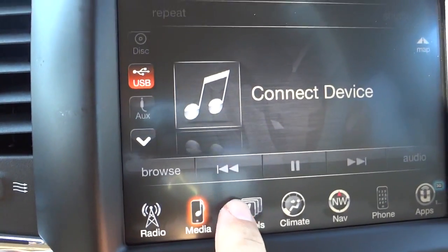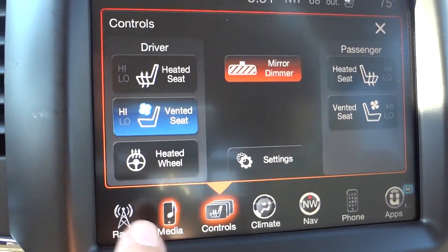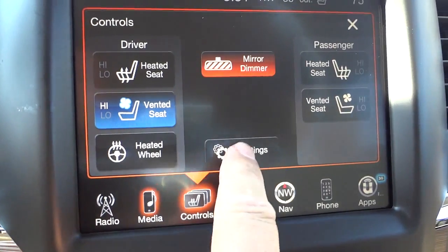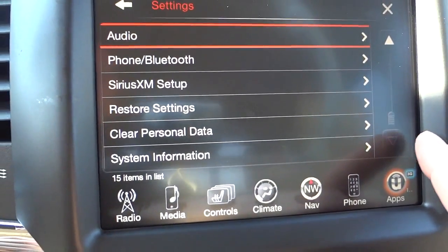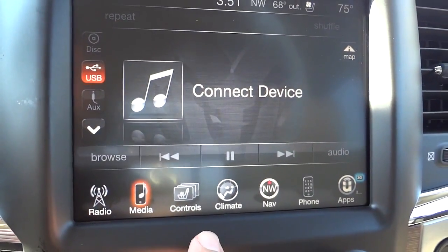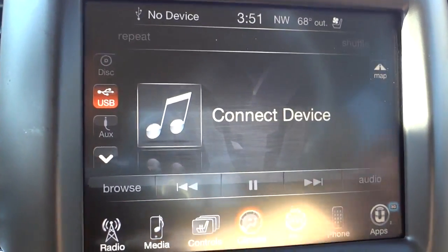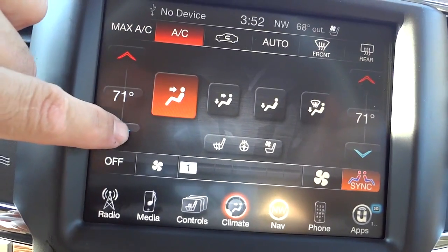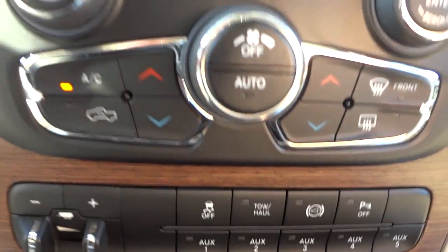Back to the screen — here in controls you can see your heated and ventilated seat controls and your heated steering wheel controls for both driver and passenger. You can also go into settings to adjust a lot of things. Under climate, this is your climate control for temperature and where you want the air to blow, and there are also redundant physical buttons for that.